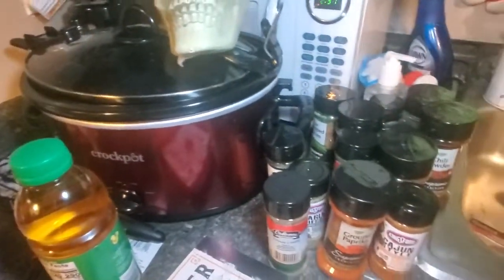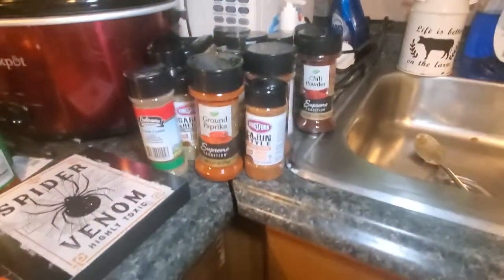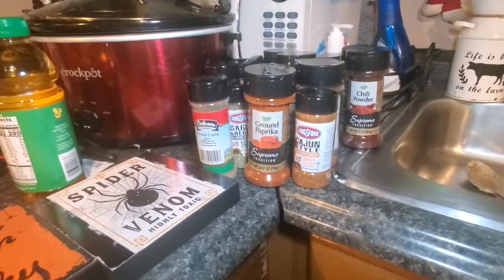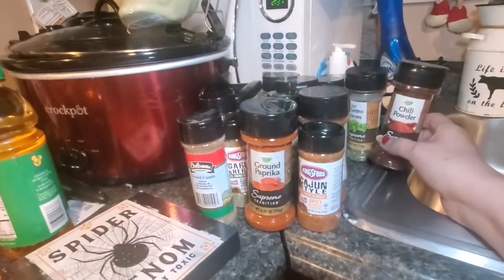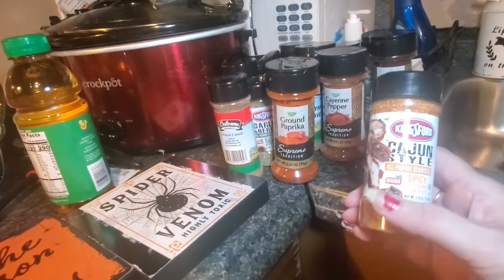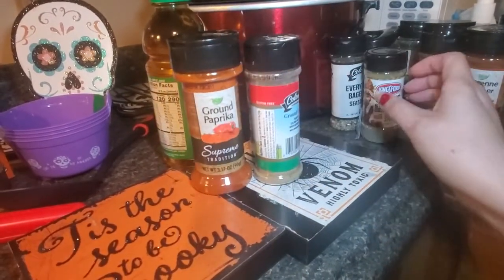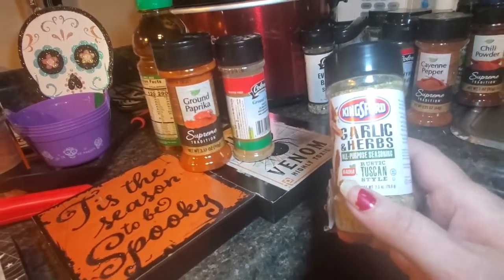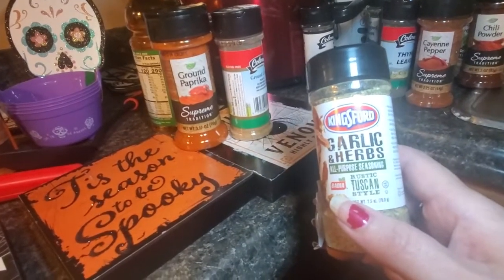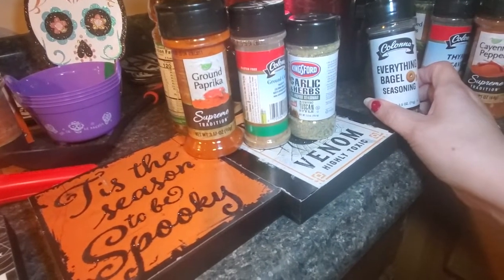I got a lot of spices. I make my own rubs — my own taco seasoning, my own ranch powder, my own everything. I got chili powder, cilantro leaves, and I want to try this Cajun style all-purpose seasoning. Got ground paprika, cumin, and this garlic and herb blend I saw on some YouTube videos — I want to try it on chicken this week for crock pot chicken. And some everything bagel seasoning because I love bagels.